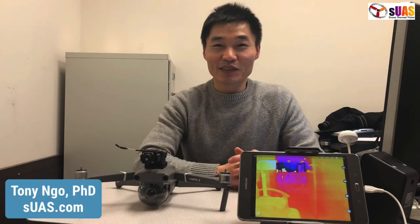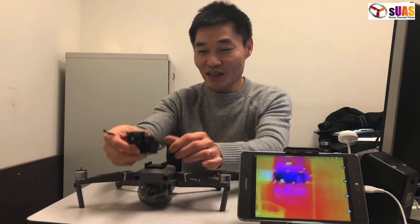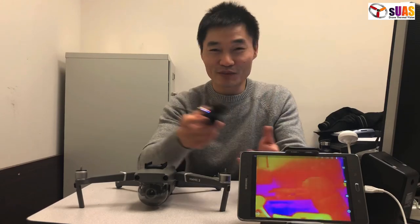Hi everyone, I'm Tony from SUIS.com and today I'm going to introduce to you the VWL Bolzone 1.0 that works for the Mavic series — the thermal vision system for drones. Actually, scratch that. I'm kidding.